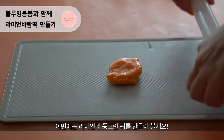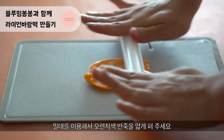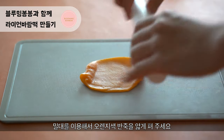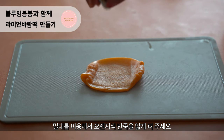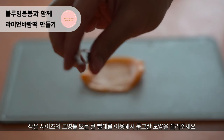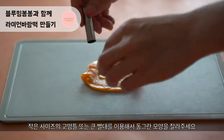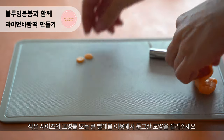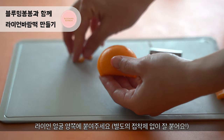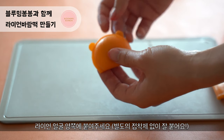Now we are going to make the round shaped ears. Flatten down the orange color again and cut them into smaller circles using a small cutter. Stick them right behind Ryan's face.